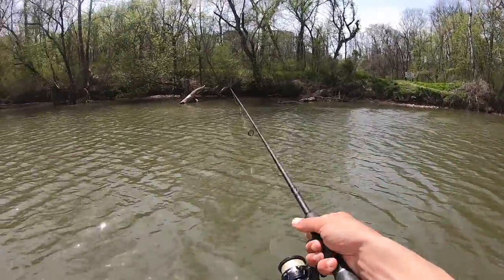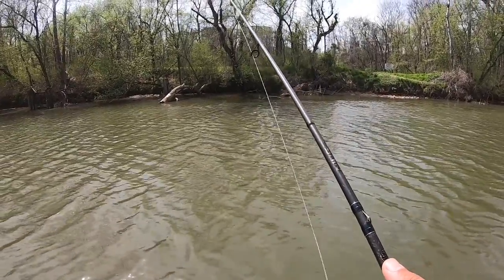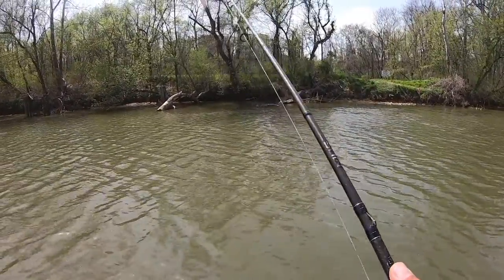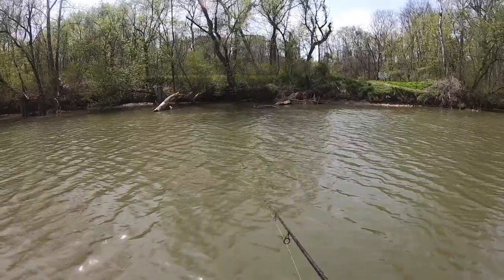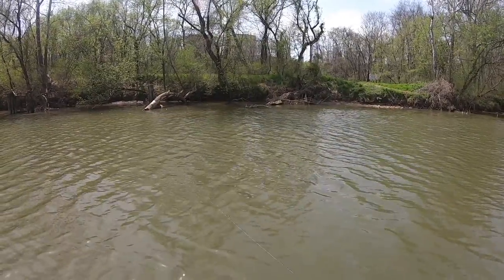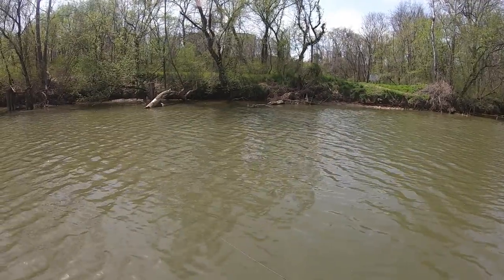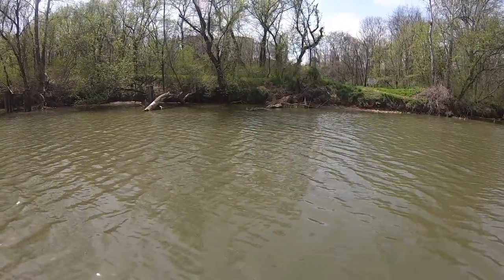Something I didn't get a great understanding of until this day was that I thought you had to be in a certain spot to catch shad. I'm sure certain spots are better than others, but once the boats cleared out of this area in the middle of the day, you could fish anywhere. You didn't have to anchor up — you could just troll down the bank fishing that seam line I was talking about, and we caught them everywhere.